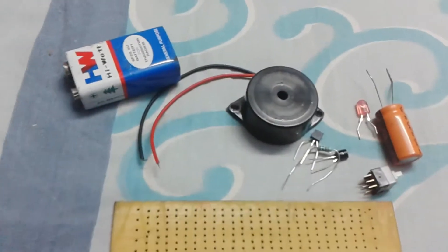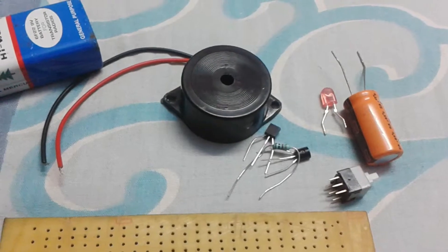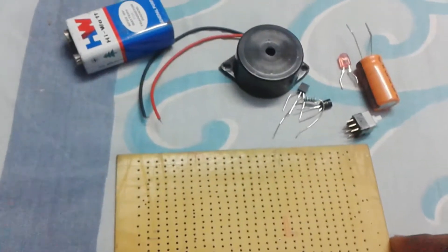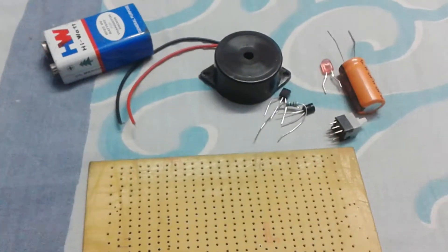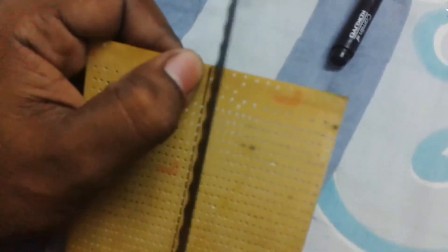Hello viewers, welcome to my channel. I'm Debasidash. In this project we need a buzzer, transistor, switch, ferro board, battery, and LED. First, mark the ferro board to our required size and cut it with a cutter.